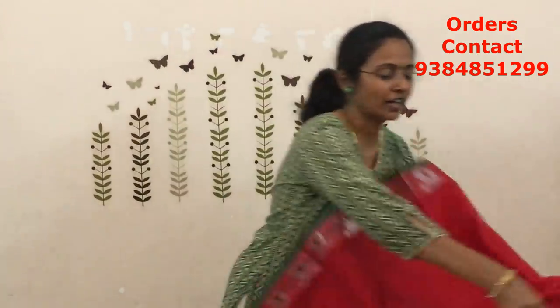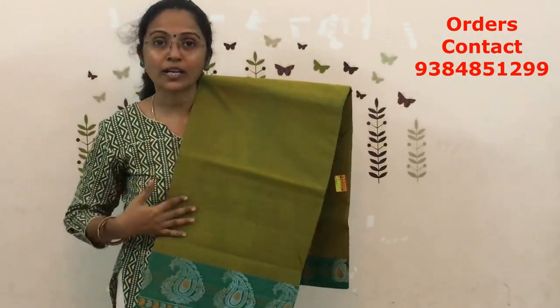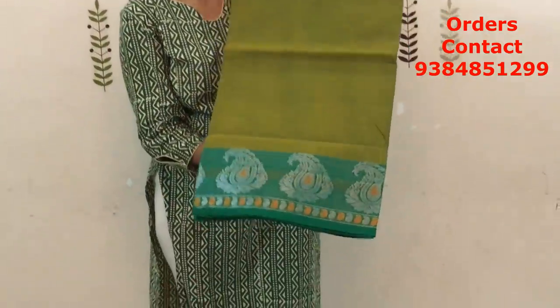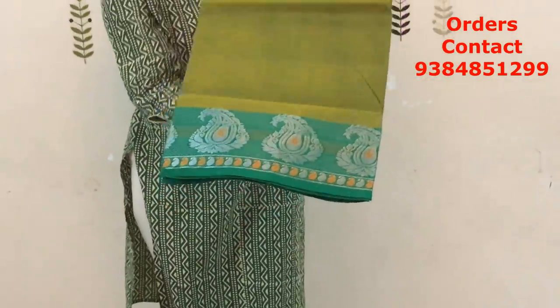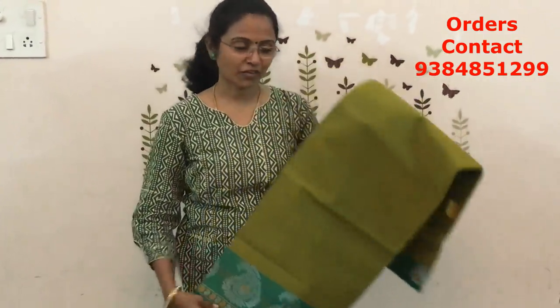We have some lovely combinations in this. The first was the red with green. This next one is the dual shade of green with yellow color combination — on the body it's a dual shade, and on the border it's a beautiful dark green color combination. Very very pretty color combination, really classy when you wear. The price of this saree is ₹750.